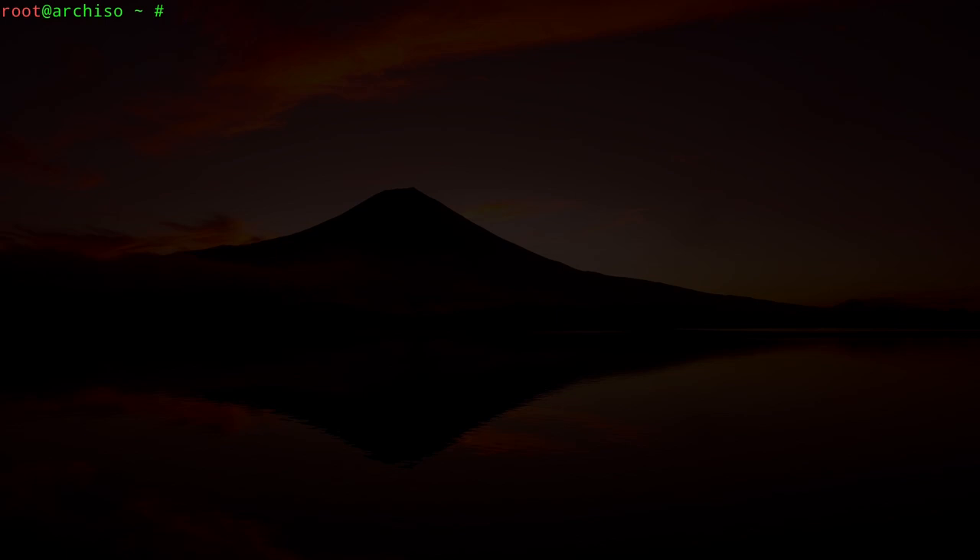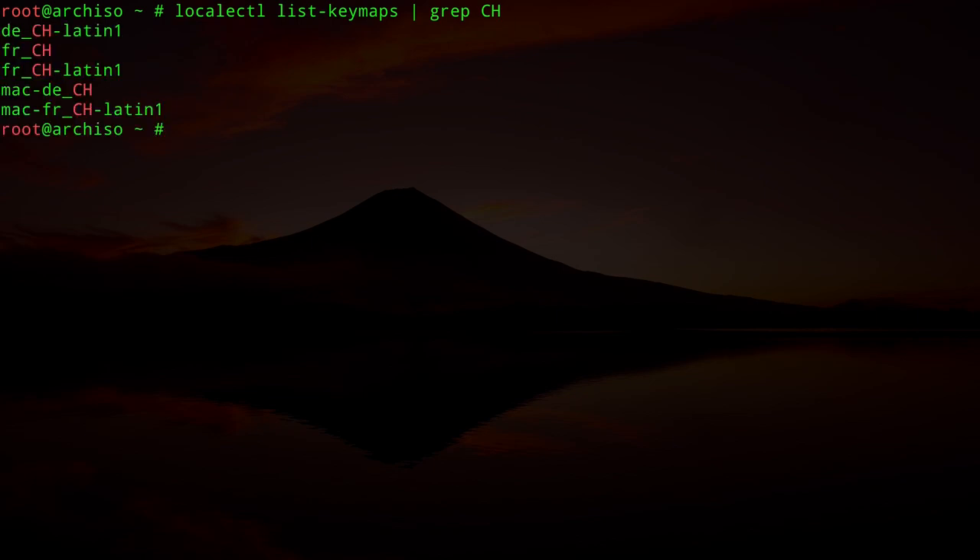If you are installing this on a terminal and you don't have a US keyboard, you need to load the keymap. You can type `localectl list-keymaps` and pipe it through grep to narrow down the search. My keyboard is Swiss, so the connotation is CH. I'll type `loadkeys de_CH-latin1` and hit enter.